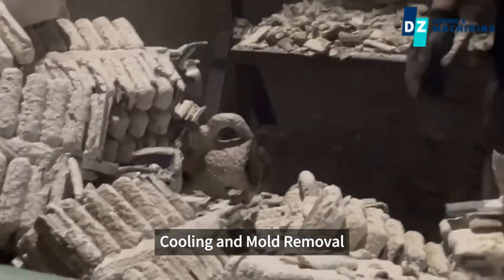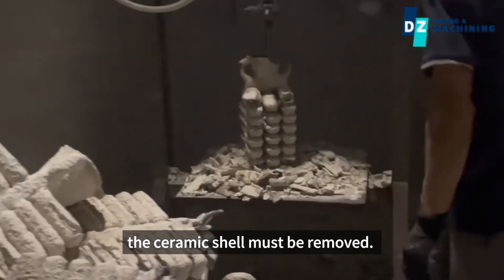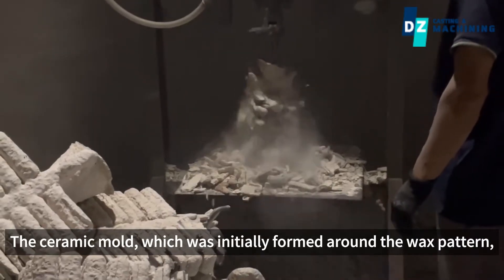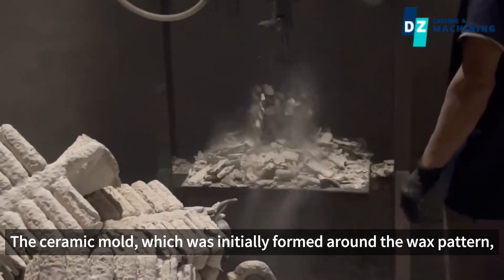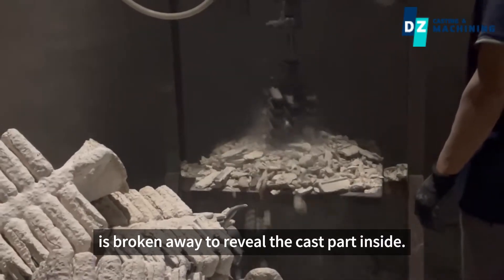Cooling and mold removal. After the metal has cooled sufficiently, the ceramic shell must be removed. This is typically done by mechanical means such as hammering. The ceramic mold, which was initially formed around the wax pattern, is broken away to reveal the cast part inside.